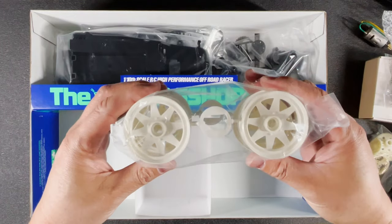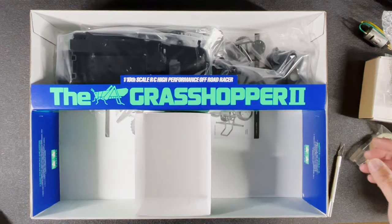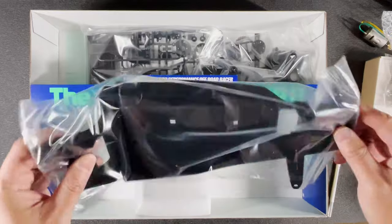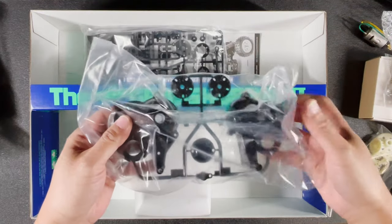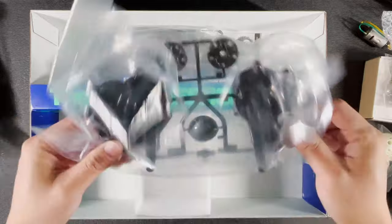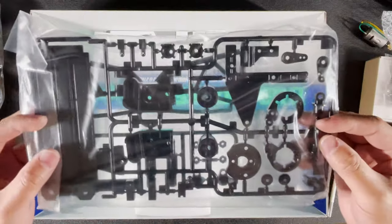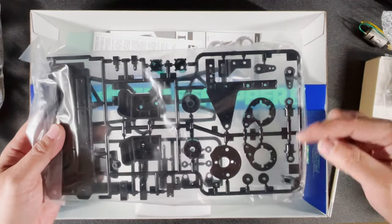These are the front and rear wheels. For some reason they're the same color as the body, but they don't ask you to paint these. This is the plastic tub chassis — everything is basically built on this. This bag is the gearbox, pretty much the entire rear axle, and this is the motor side. And in this bag I see the suspension arms, and this is the battery compartment cover. I see some damper parts right here.